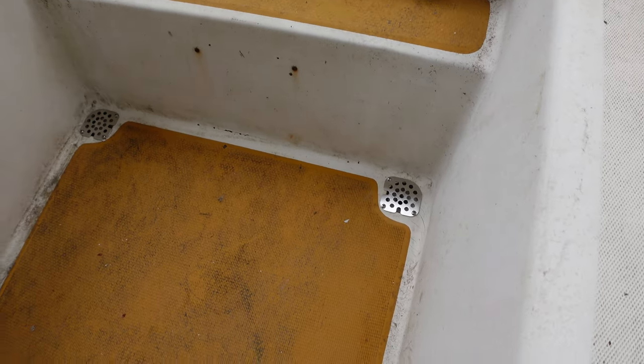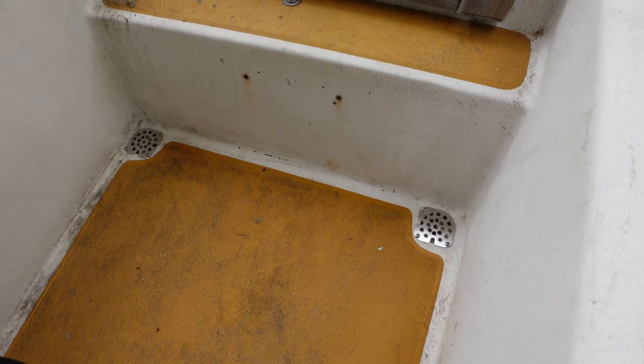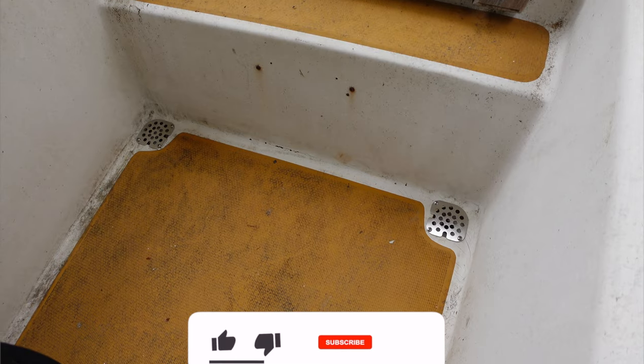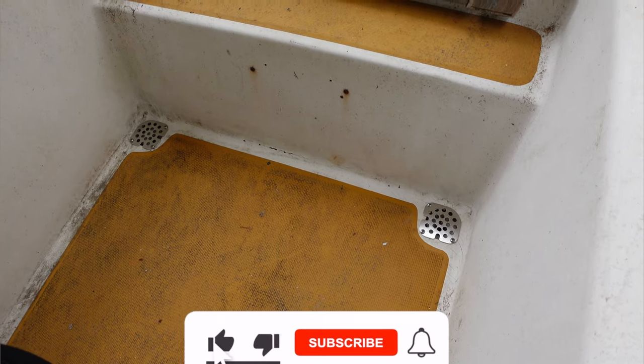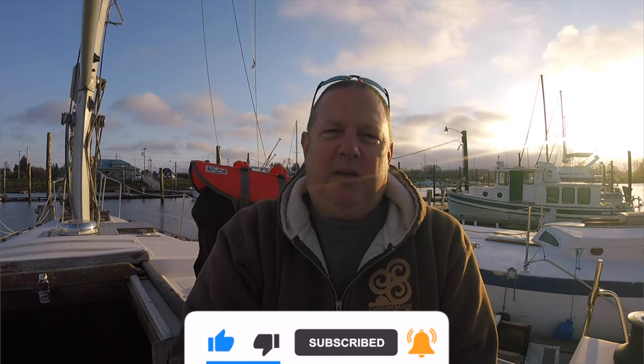Anyway, I think that's going to be it for this video. Next video I'm going to try and do something with the winch — stay tuned for that. If you like this video please subscribe, like, and make a comment. I'd really appreciate that. Thanks for watching.